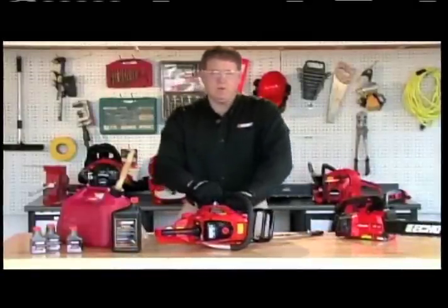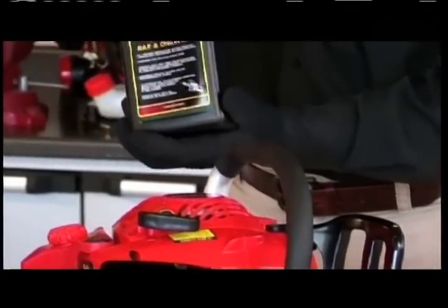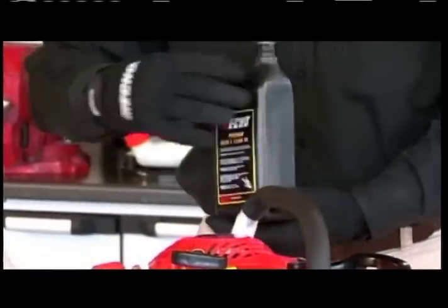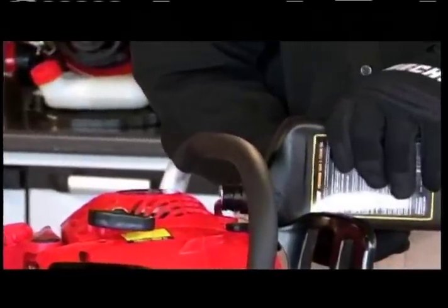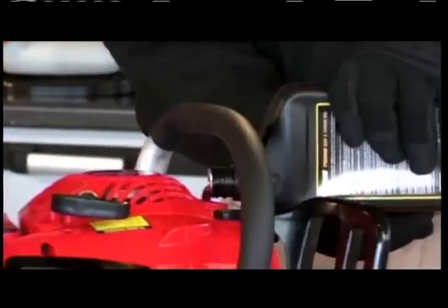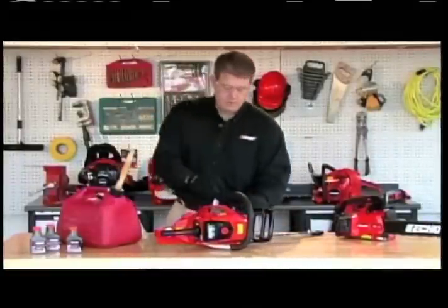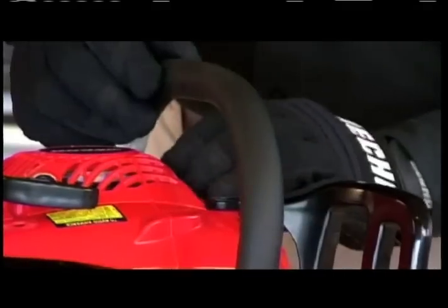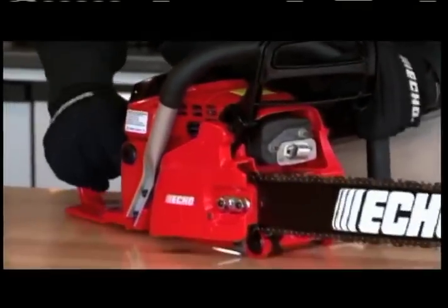Next we're going to move on to our bar and chain oil. Put the cap back on — remember not to over-tighten. Now it's time to go outside where I'm going to properly show you how to do a cold start and a warm start.